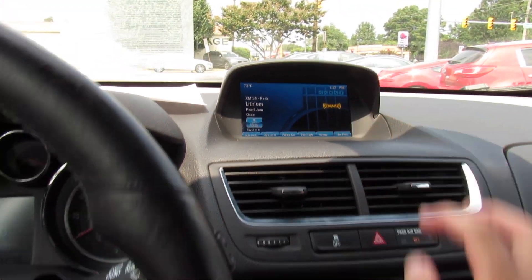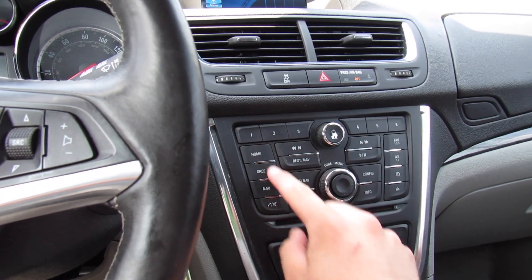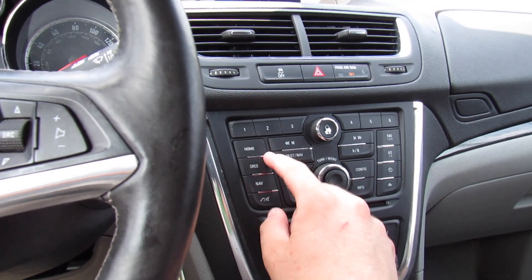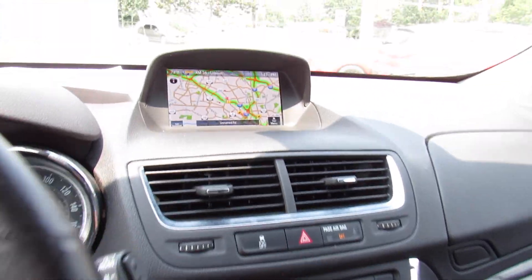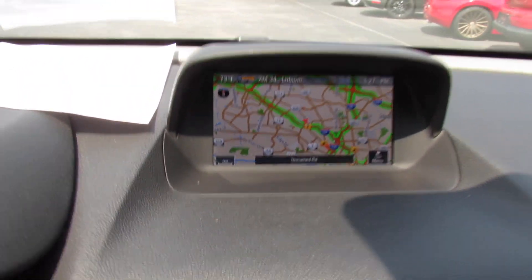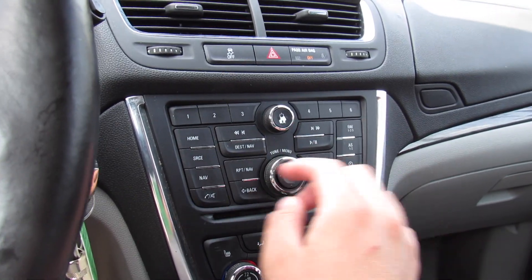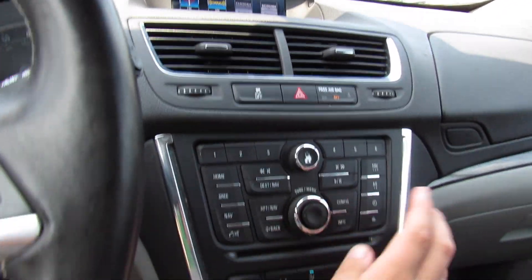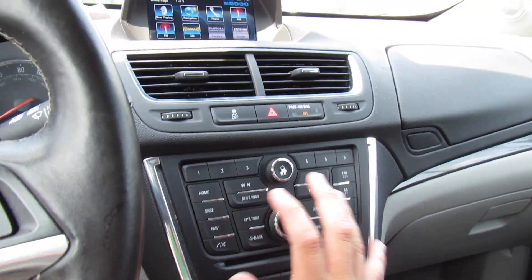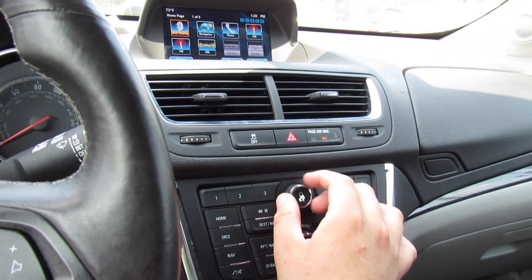Up top is your audio system — very nice and simple to use. You have all of your preset stations and all of your different controls, home source. This one is equipped with navigation as well. AM, FM, CD, auxiliary in, satellite radio, Bluetooth — everything you'd expect. The sound system itself in this vehicle is very good.